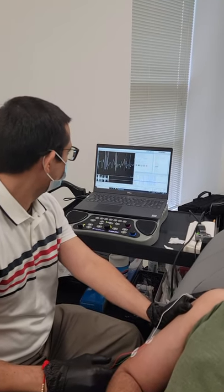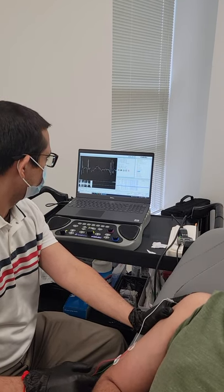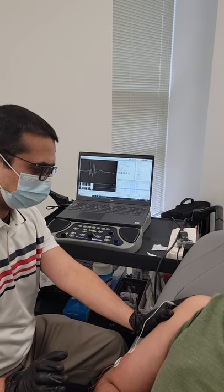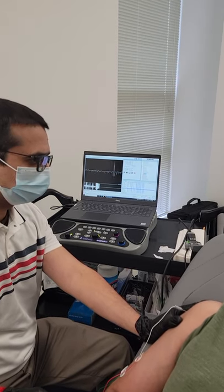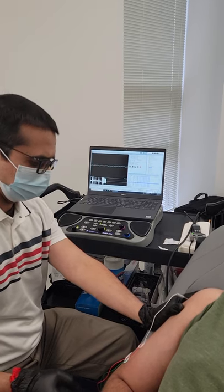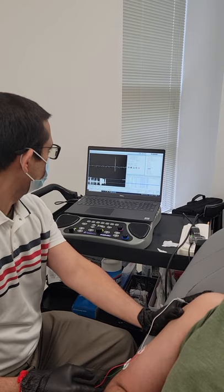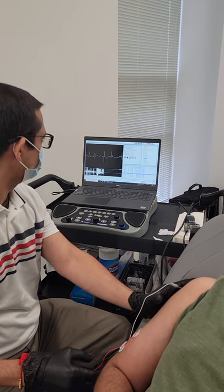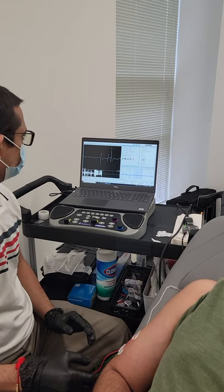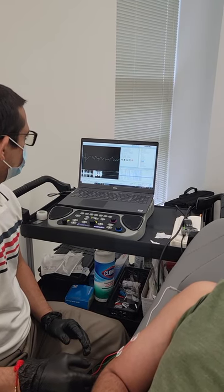Okay, breathe out slowly. Slowly, slowly — this is too much, relax. Are you relaxed? Yeah. Push again, slowly — a little bit, slowly, slowly. That's too strong. Okay, stop, stop.